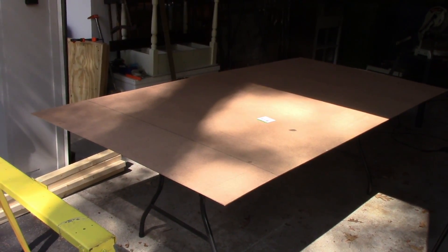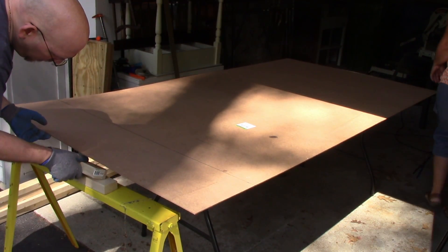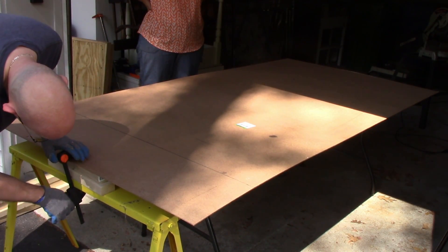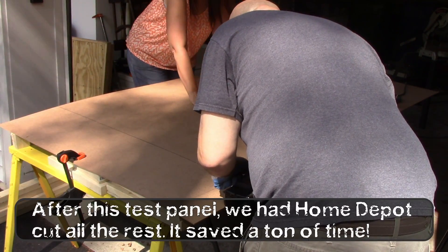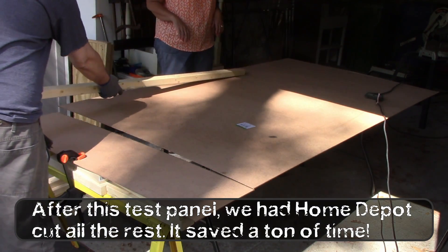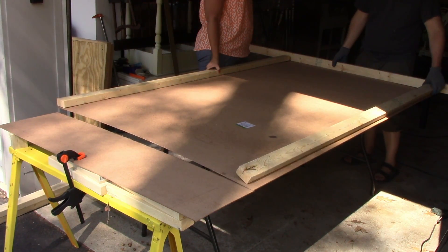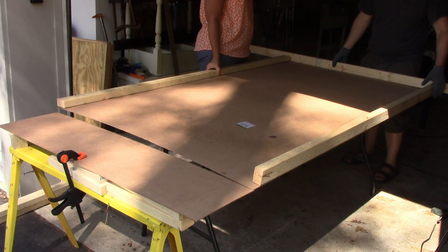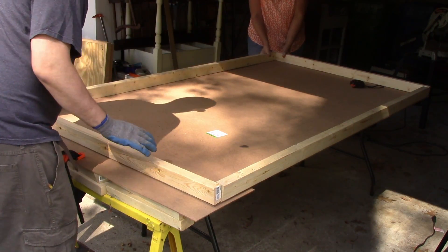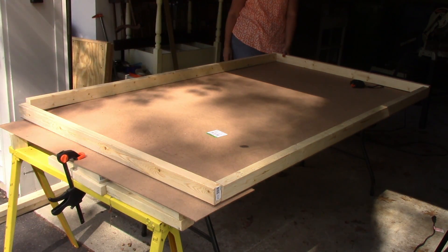The side of the table saw is too difficult to use for this stuff. And we don't need one in the middle - I don't know until we actually make the thing.